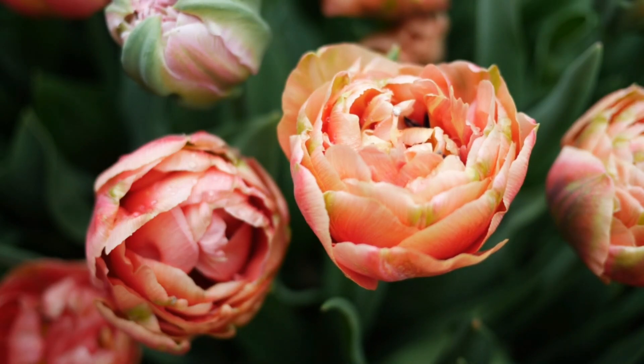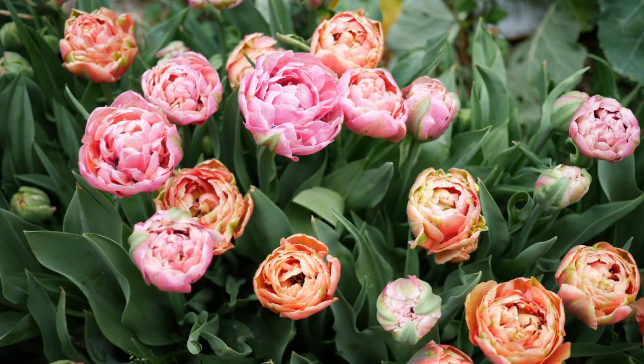What I like to do with early-season tulips is put them in containers if I'm looking for something a bit more decorative. They tend to bloom when they're quite a bit shorter and I think that looks really nice in containers.